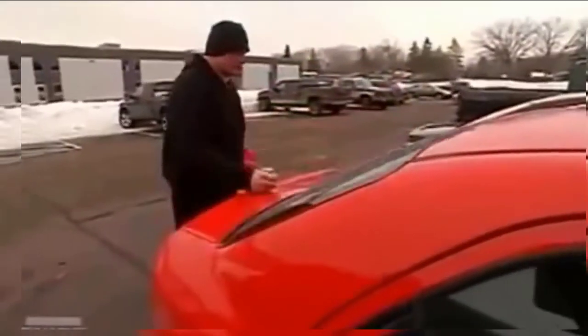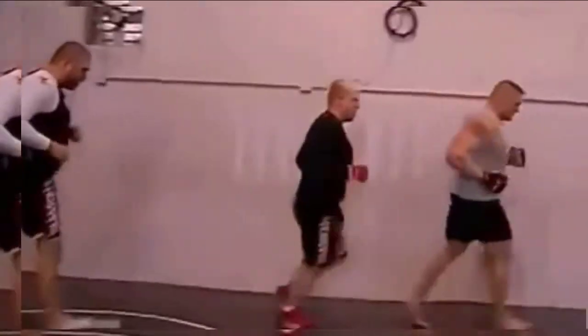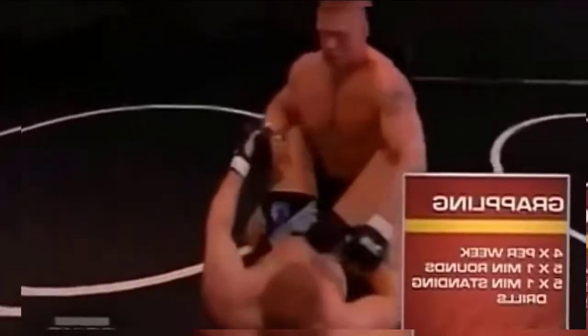We warmed up and just grappled — five one-minute rounds of grappling. Then we finished up with some pummeling and wide goes on our feet. The whole idea is to get in, get your work done, get out of the gym. I'm not going to get in any better shape right now.